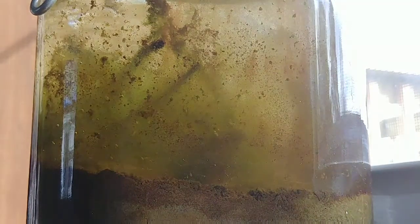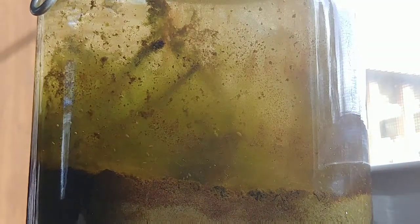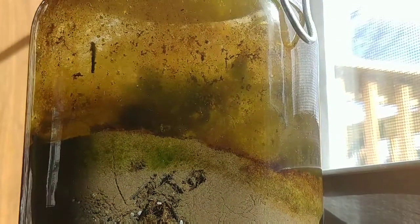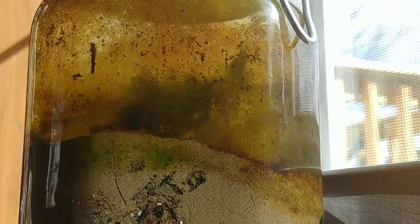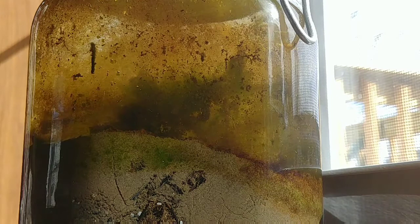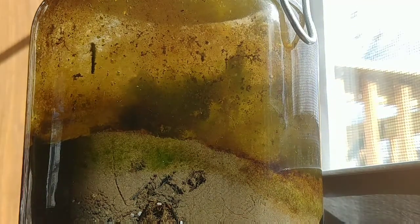It just goes to show you guys, you can't give up on your ecospheres. Let them sit for a while, especially if you don't see anything happening, because you never know what is just beneath the surface. I'm trying to get a little bit of a different side here — you can see it's active all over.